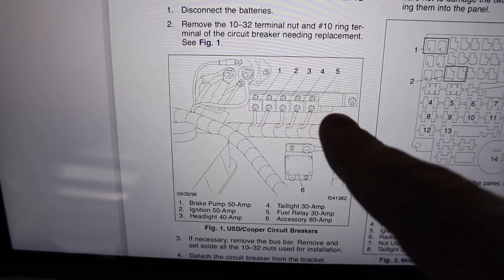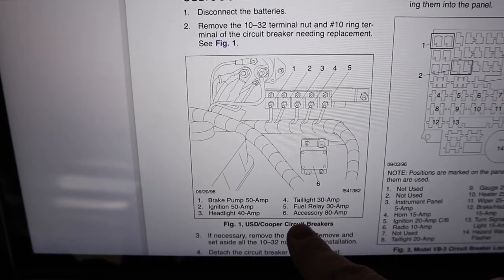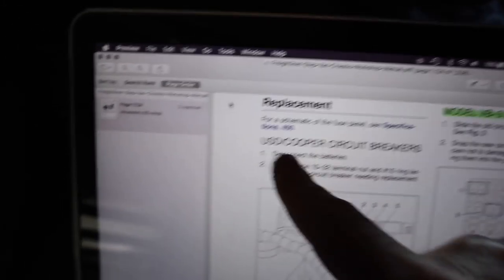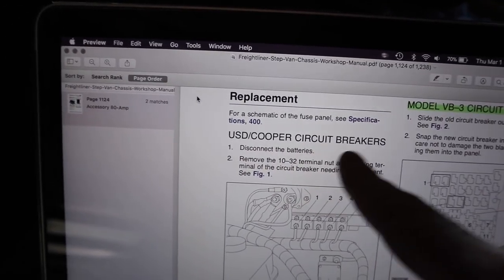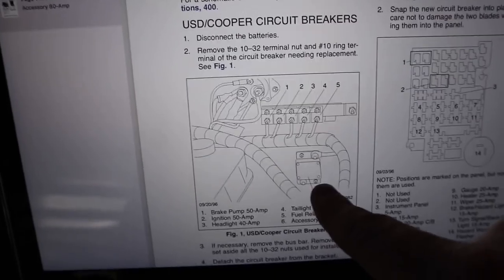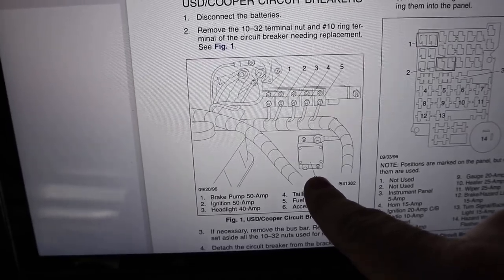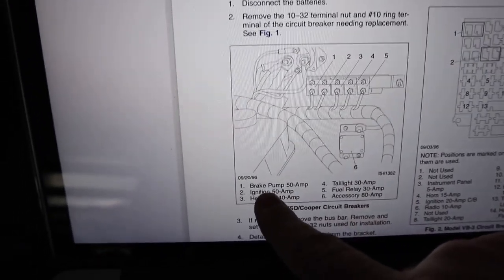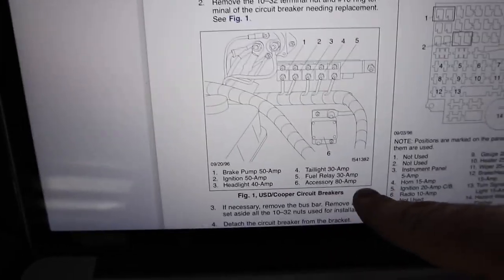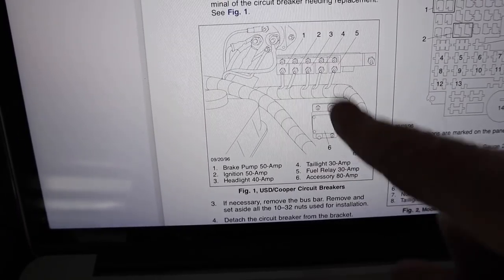This section over here is a bus bar that's under the hood — a mystery part for me. Number six here says 'accessory 80 amp.' I looked it up: this is called a USD Cooper circuit breaker, an 80-amp automatic-reset unit. I don't know if this is part of what's involved, but the brake, ignition, headlight, tail light, and fuel relay are all working — it's just some accessories that are not working. Maybe it's this unit having problems. The connections look good there.